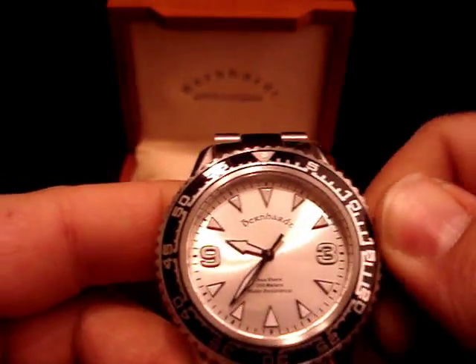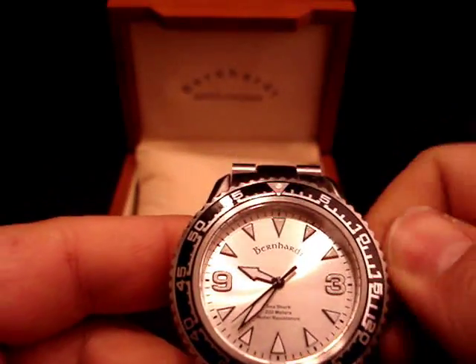It has a screw-down crown, as most divers should have. And it is an automatic movement, so it does wind simply by moving the watch as you wear it.